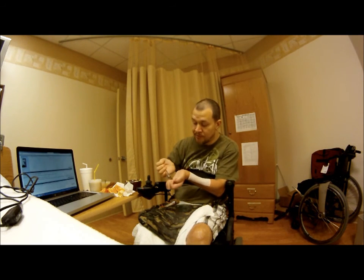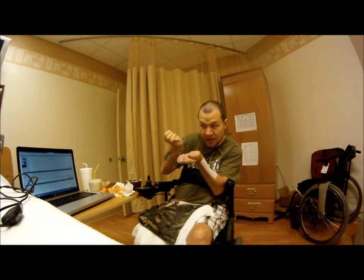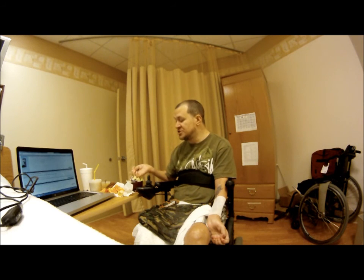Sometimes that doesn't work. So take your thumb and put it in between your pinky and middle fingers when you need to get more force when you push down.